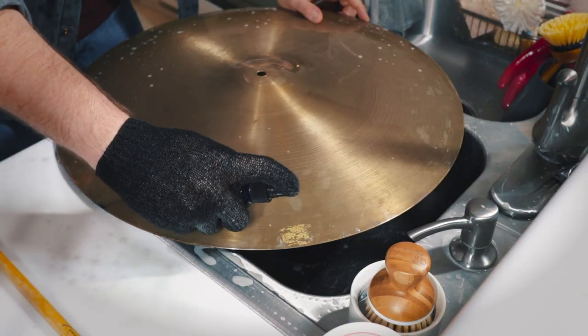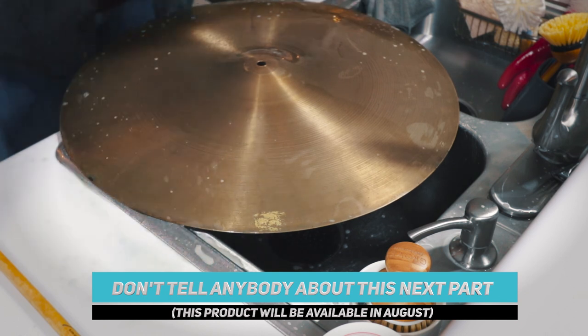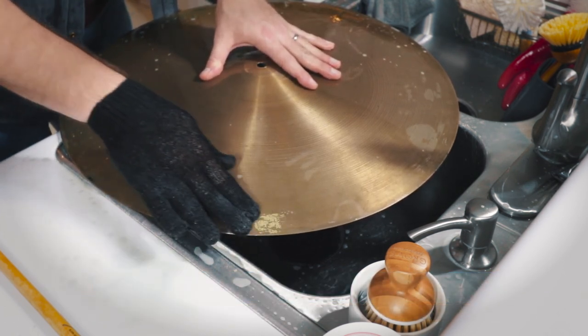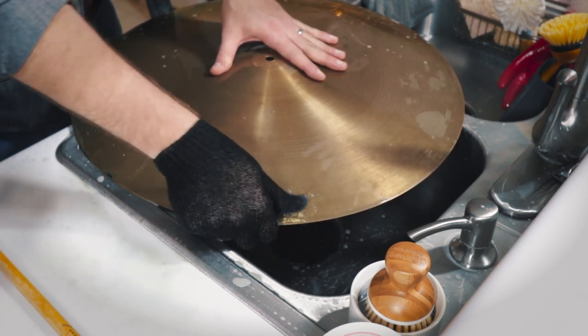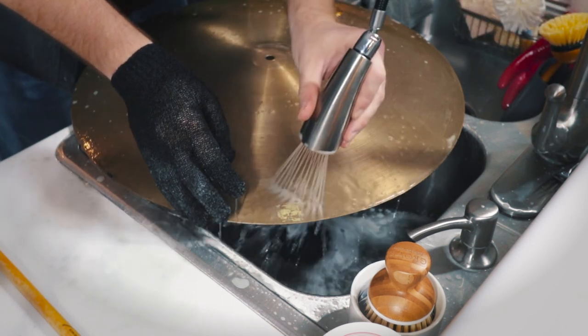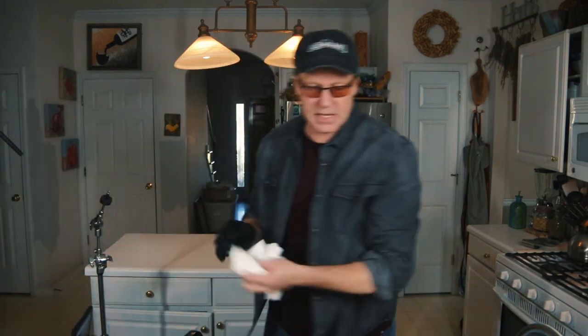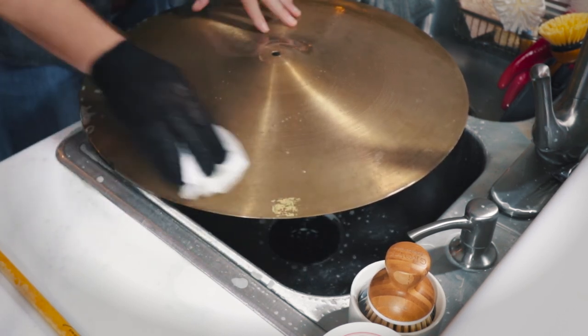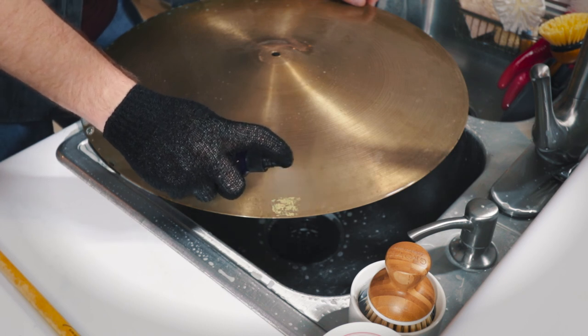I'm going to use a product you guys have not seen — this is a product that we're working on, meant especially for this kind of thing. I'm going to apply it and kind of see it in action here, applying it to that tape and doing a little scrubbing. This is a different kind of solution — I can even see the tape coming off onto the glove. We're looking better already. We're really trying to get the cymbal to where it just sings. I'm going to dry that spot, get all the water off, and apply this secret solution to the cymbal and let it sit while I flip this over.